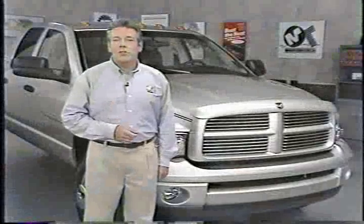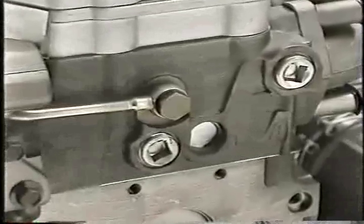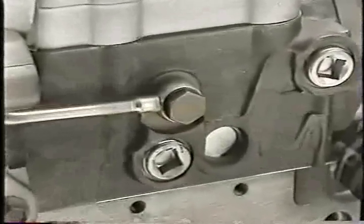One thing to note in servicing return lines is that only one of the banjo bolts used in the lines has a check valve. The check valve is located at the cylinder head outlet. Be sure not to substitute another banjo bolt for the one in this location.